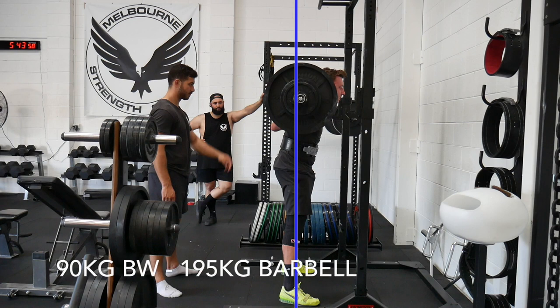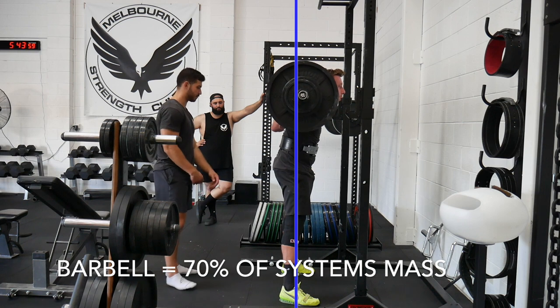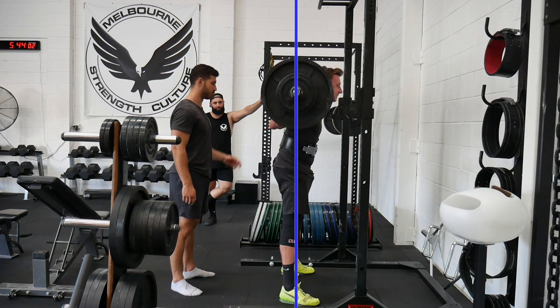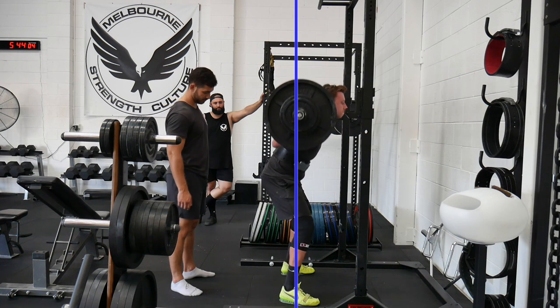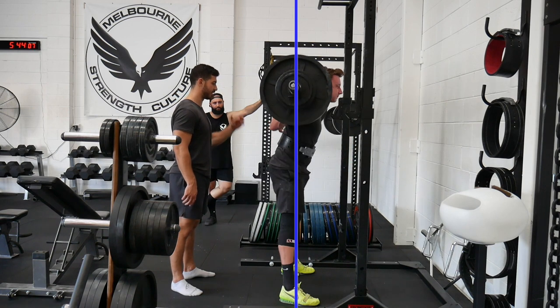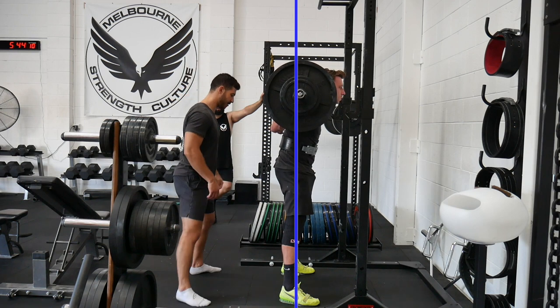Here I am squatting 195 kilograms — 2.1 times my body weight. As we can see, the posterior shift of my hips has far less effect on the barbell's path. Here, the barbell holds 70% of the system's mass and as a result must stay over the midfoot to maintain the balance of the system. The barbell's path is not perturbed by the movement of my body, so now we have a vertical bar path.